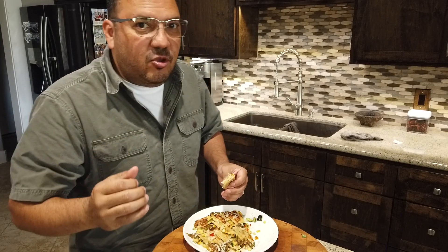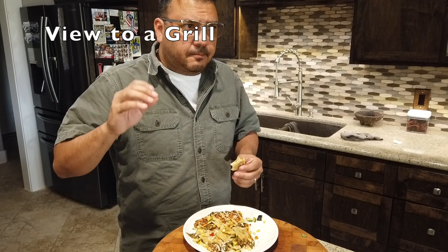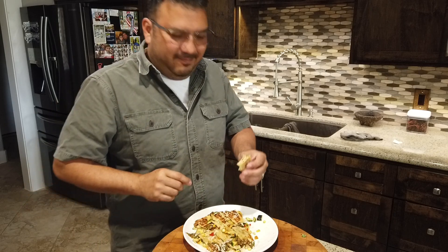I want to thank you for watching A View To A Grill. Be sure to try this recipe. Also, like and subscribe, and I'll see you next time. Bye-bye.